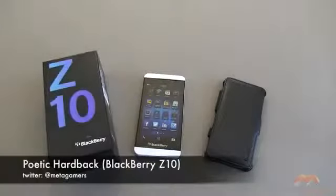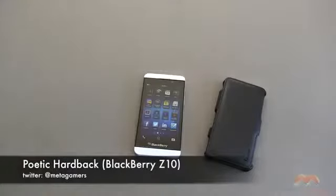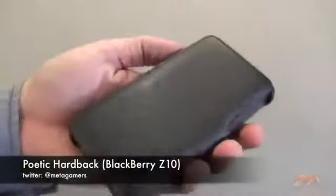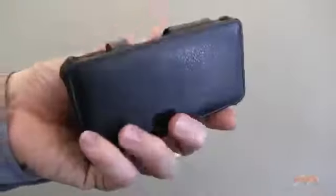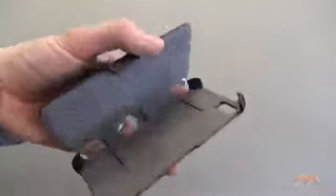Hey, it's Rick here, and this is the Poetic Hardback case for the BlackBerry Z10. This case is made out of a faux leather, so it's not real leather. It is made to simulate the look and the feel of leather. This is what it looks like.